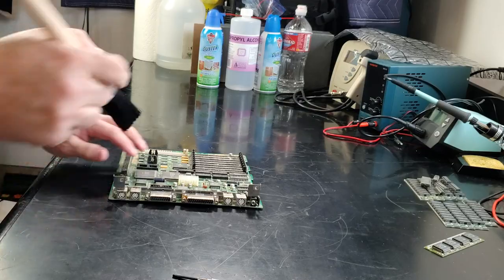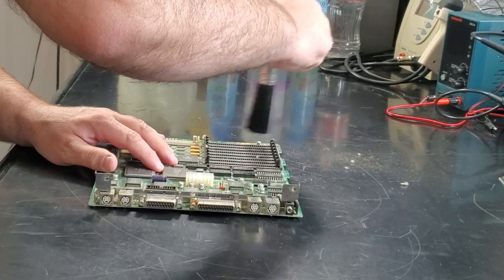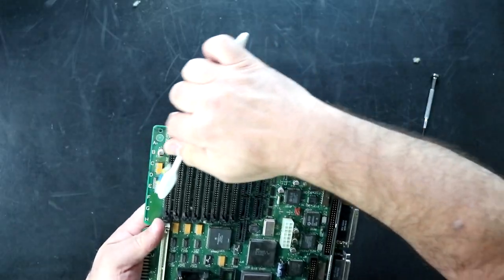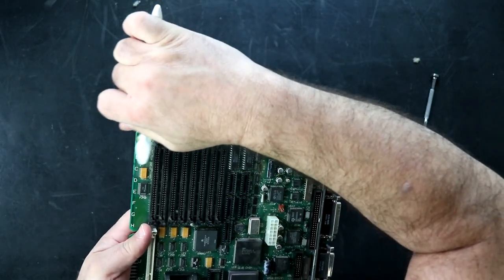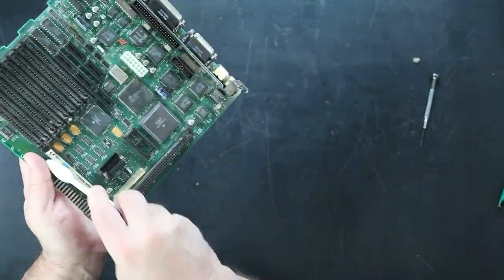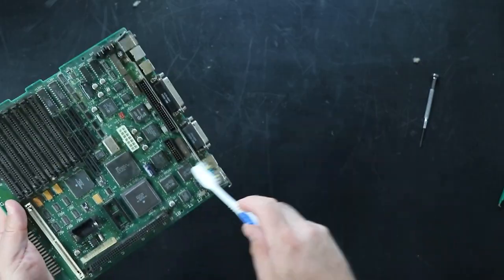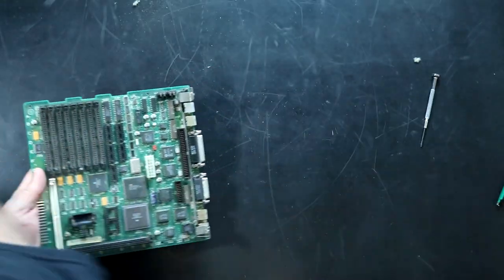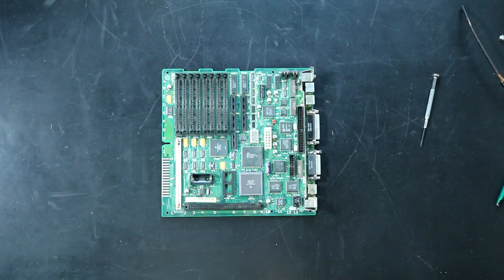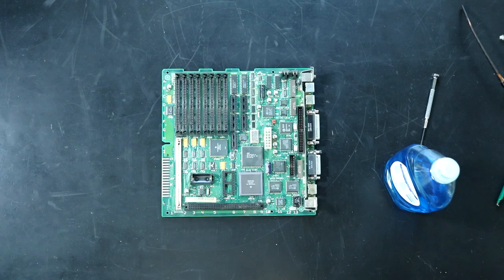To start off with, I just want to get some of this loose dust out of here. Then I'm just going to use a toothbrush to get the bulk of the crud off. Once that's all loosened up, a quick blast of air to knock it loose. Next, I'm going to clean the board in the sink with some soapy water. Once that's done, I'll be back.